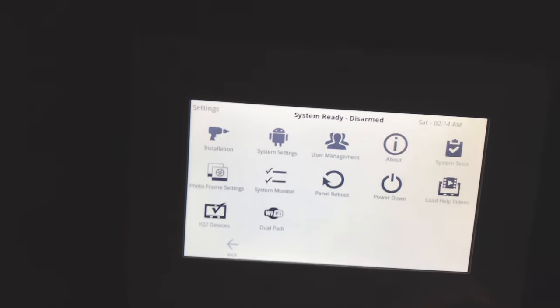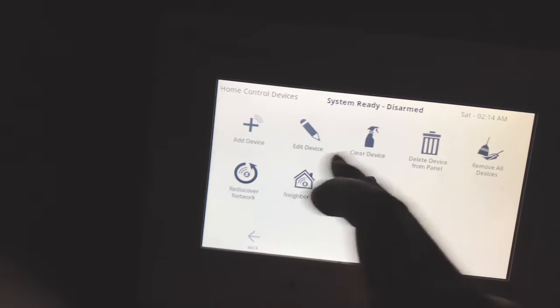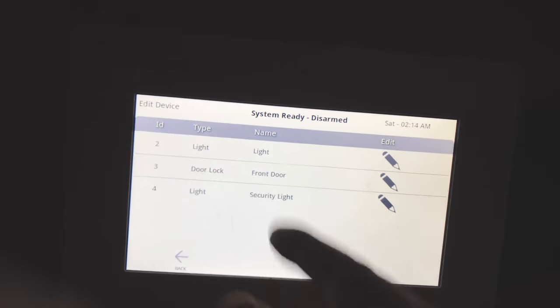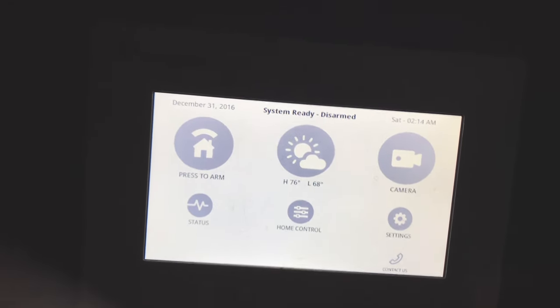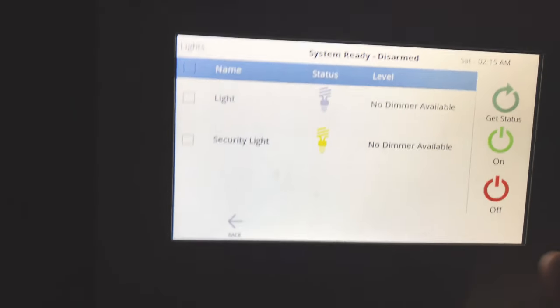I wasn't able to record the actual pairing process — somehow I had stopped recording. But once the device is added, it will look like this: it detected my light and asked me to enter a custom name, which I set as 'security light,' then hit Enter. The light is now added to the panel and fully ready to use. Going to Home Control and then Lights, you can see the security light listed — and I can quickly turn it on and off from here.